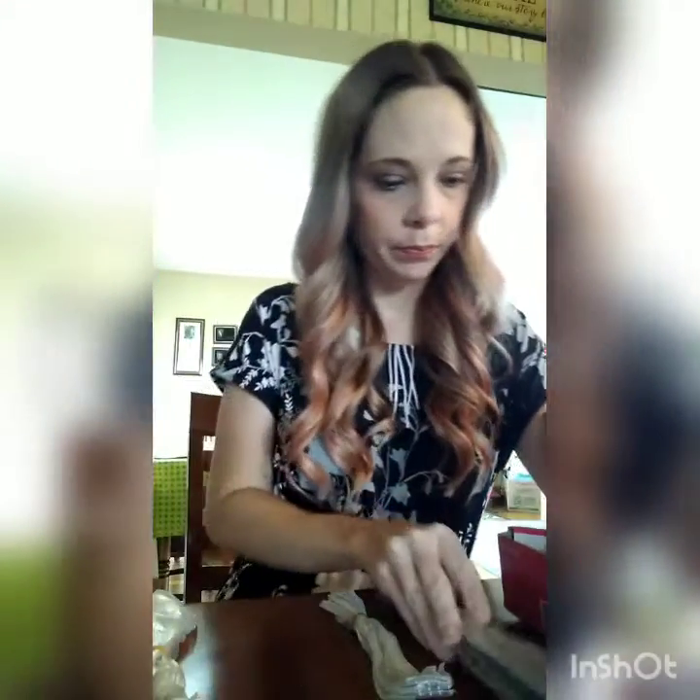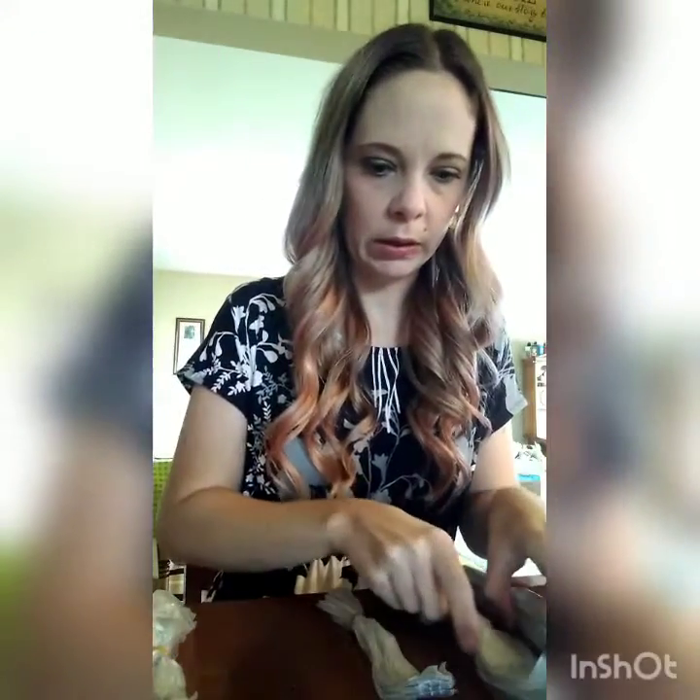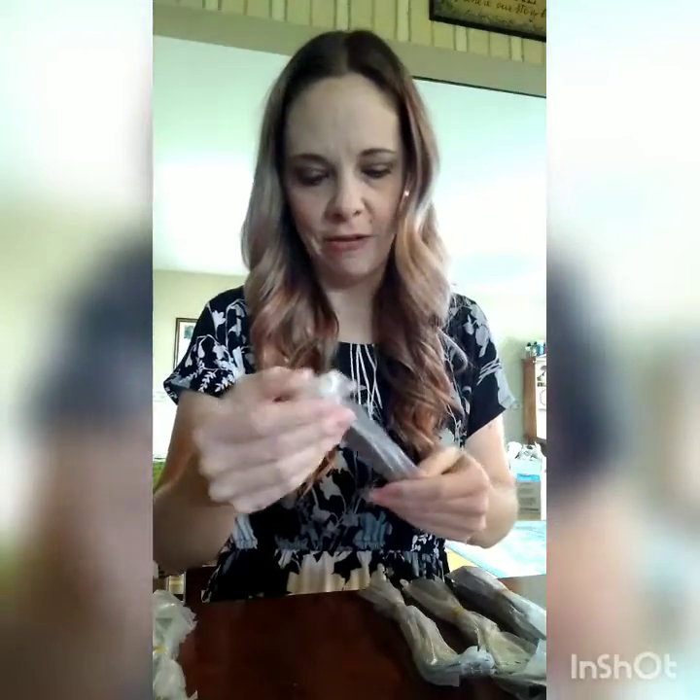We have our dinner knives. We have our dinner forks — these are nice and big. There's our salad fork. And then it also has one bonus steak knife.